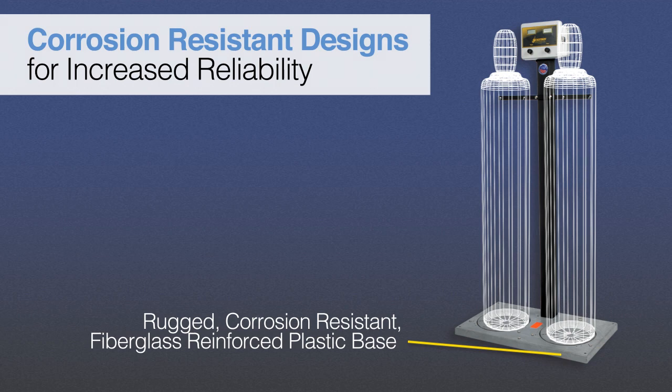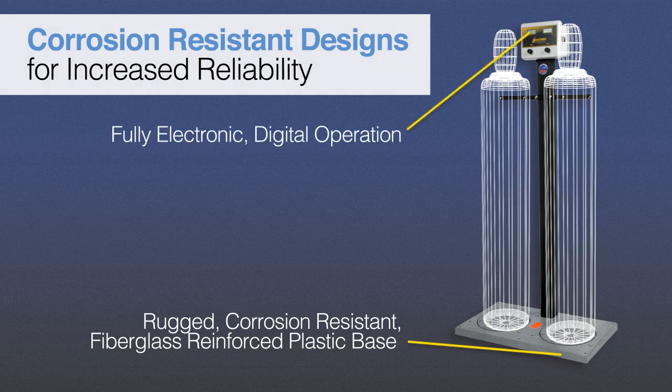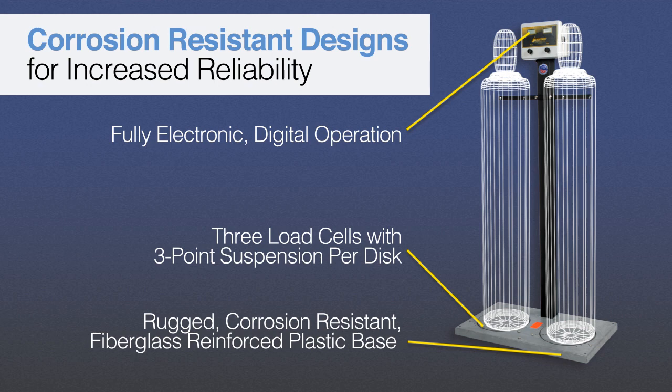Unlike competitive models that use a combination of a hydraulic load cell and a pressure transducer, Scaletron's digital scales feature fully electronic, digital operation. On all 2000 Series scales, except for the economy and mechanical models, the base features a three-load cell design and three-point suspension for increased accuracy. Most competitive models use only one load cell, requiring cylinders to be centered on the scale each time they are loaded. In addition, the indicator features an easy-to-use knob tear design, versus other brands that employ a button for adjusting the tear weight.